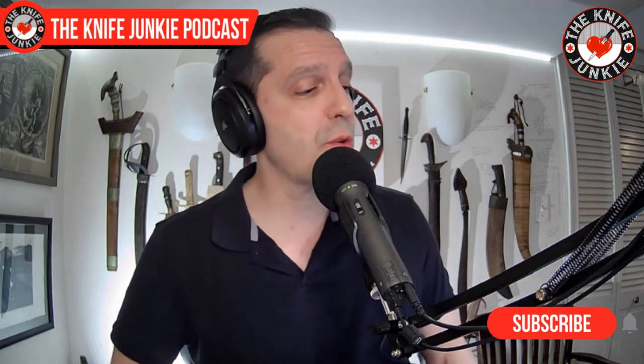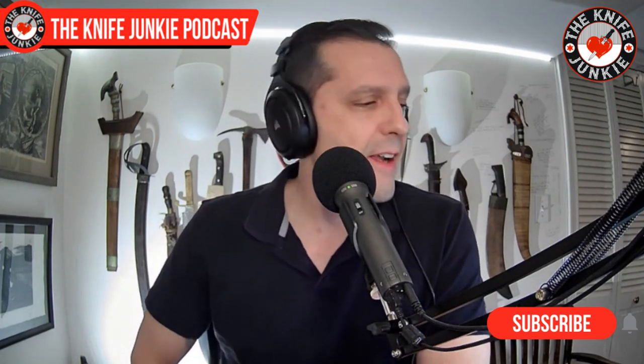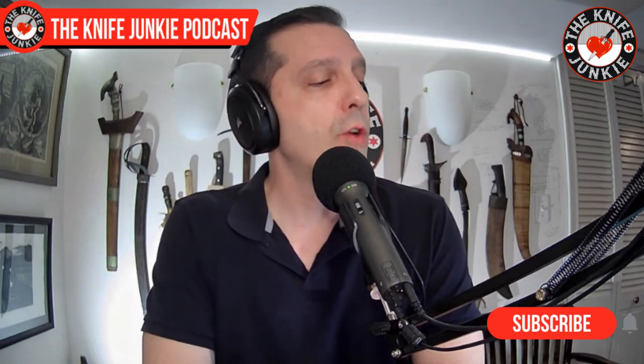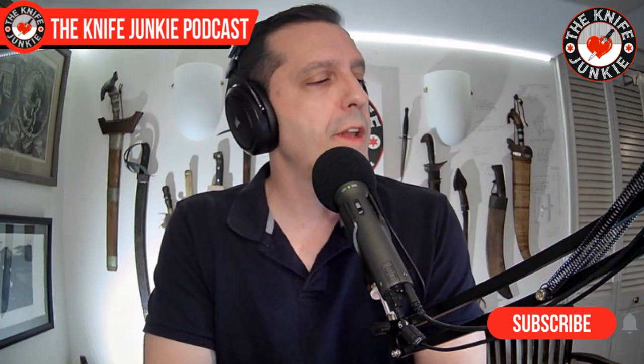I'm Bob DeMarco, and coming up we're going to take a look at a new Sencut fixed blade that I'm very excited about. A new exciting thing in the state of the collection — took me long enough — and then 10 of the coolest large folders. The state of the collection contains one of those 10 coolest large folders. This does not include anything XL from Cold Steel. Only one knife representing one brand at a time. Four inches plus, ladies and gentlemen, four inches plus.